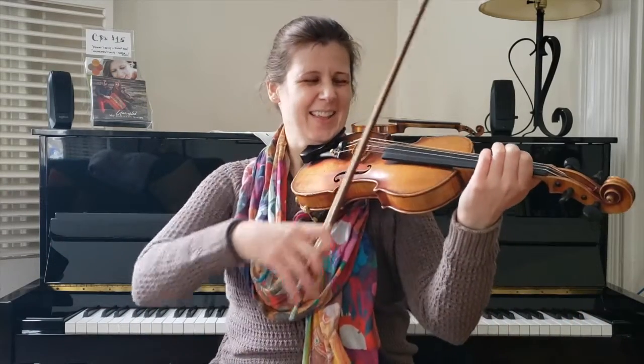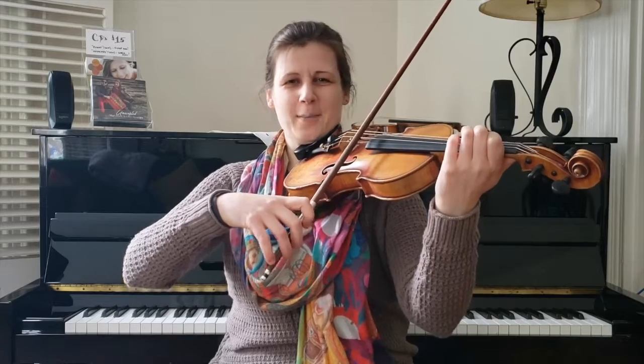Yeah, so you can probably just learn that by ear by rewinding the video and playing that a few times with me, couldn't you? All right, so let's break it down. Here's part one.